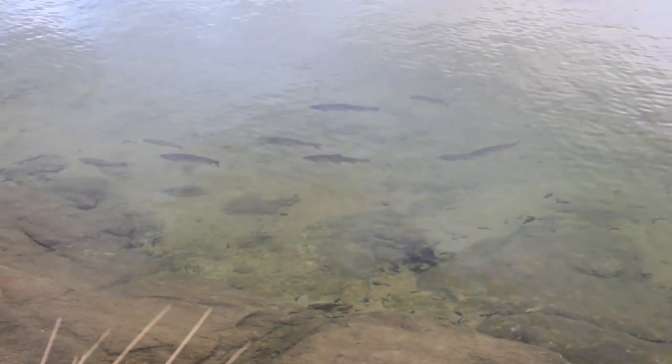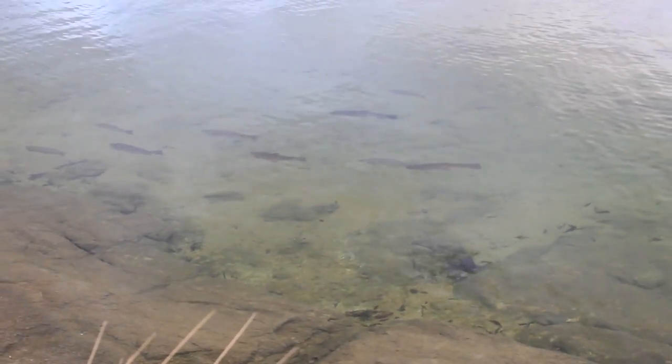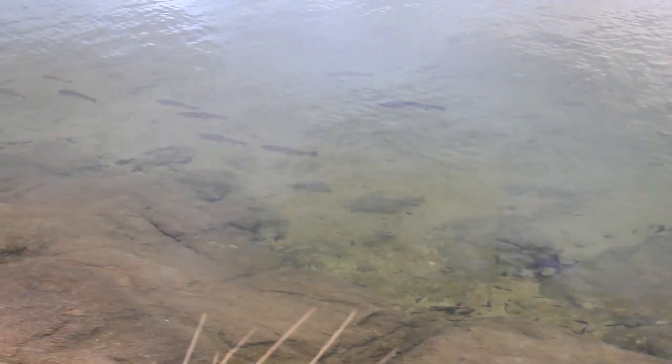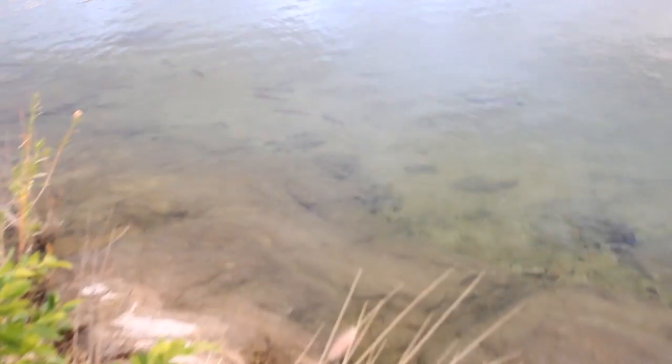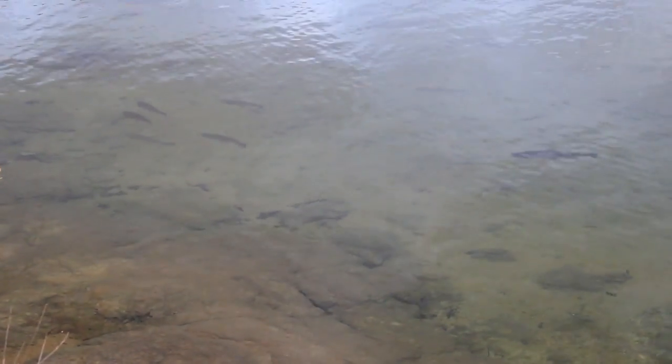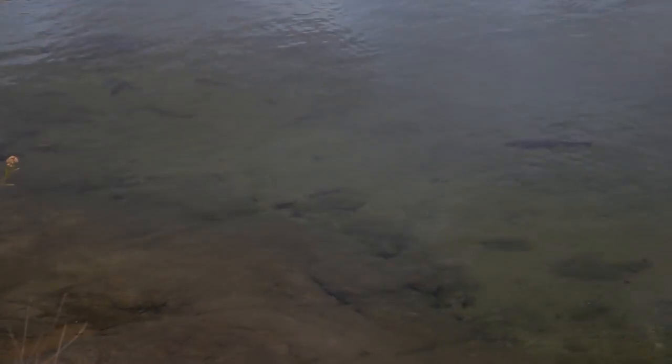Throw your bait out there, guys, and you will definitely get bit with trout bait. It's awesome — just ten yards away from shore, swimming trout cruising the shoreline. It's a pretty cool sight to see.